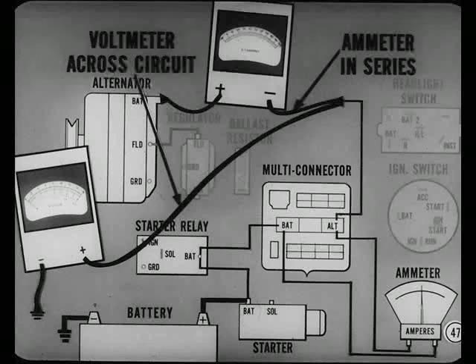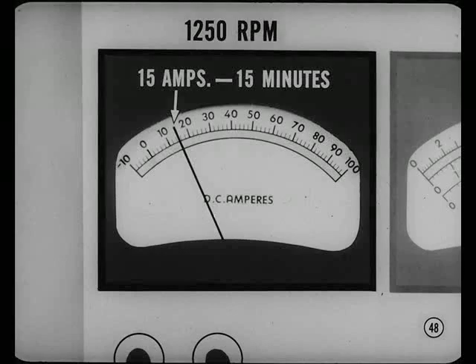Here's the test instrument hookup. Remove the field jumper and reconnect the regulator field wire to the alternator field terminal. The ammeter is connected in series and the voltmeter is connected across the charging circuit. Start the engine and adjust speed to 1250 RPM. Turn on lights or accessories to get a 15-amp reading on the test ammeter. Be sure the system is run long enough to normalize alternator and regulator temperatures — fifteen minutes at 15 amps will take care of temperature normalizing.